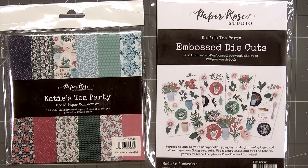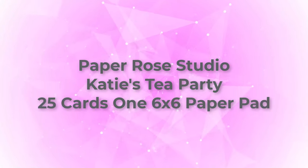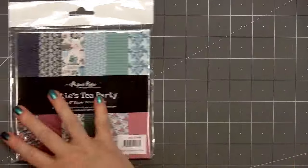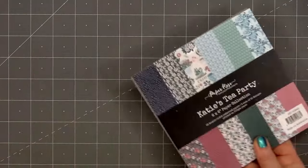Hello friends, it's Christy Marcotte. In today's video, I'll be using Paper Rose Studio's Katie's Tea Party Collection. Paper Rose Studio never disappoints with their beautiful collections, and I like that they offer a variety of different styles. I'll be using the 6x6 size, but it's also available in the 12x12 size. I do have links in the description box for all of the products I used in this video.